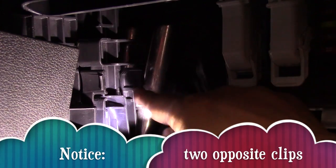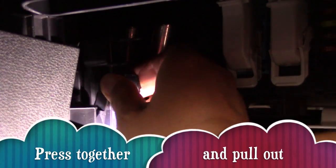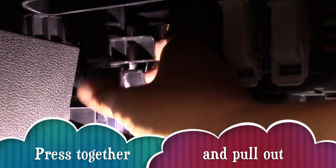Now notice the two clips opposite of each other. Just squeeze them together and wiggle and pull the cover off. You might need two hands for this.